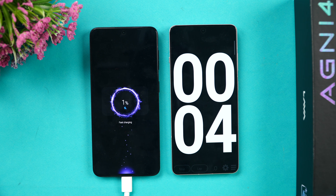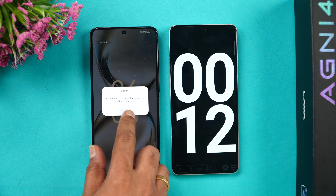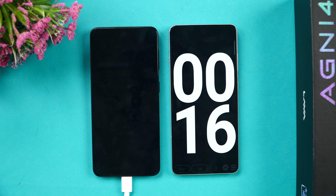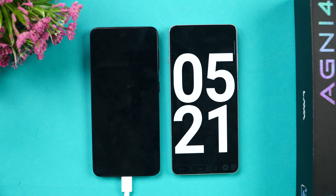66W charging is confirmed. Let's see how much time it takes to charge the 5000mAh battery. The screen recommends charging the battery before use. It has now started charging, so let's come back at around five minutes of charging.